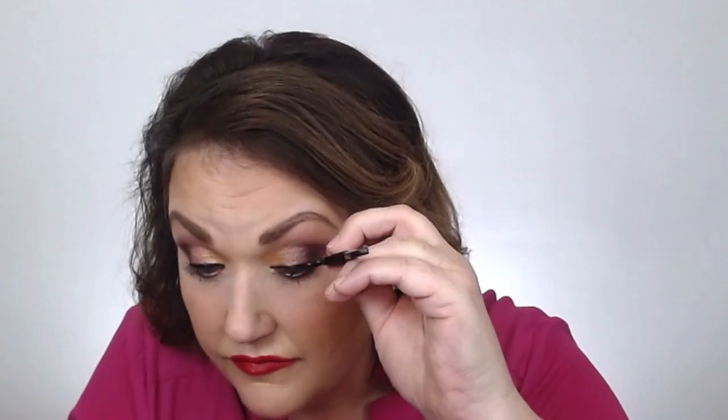Line both eyes with the 2-in-1 Smart Adhesive. You can do a thin line right at the lash line. Now, using the lash applicator, bring that lash towards the lash line and you will see it just snap in place. You can tweak it with your fingers or the lash applicator to make sure everything is in place.